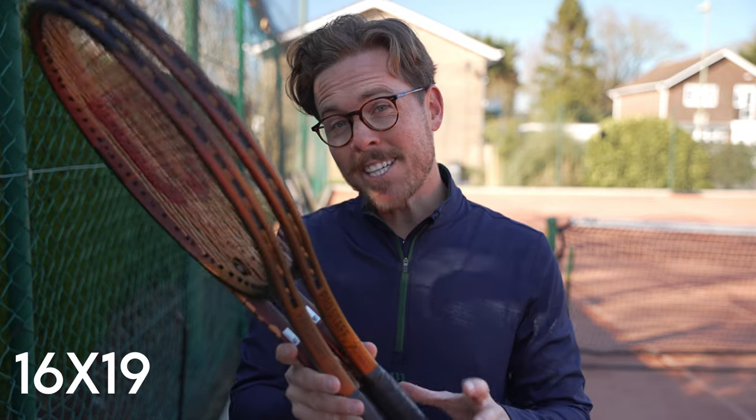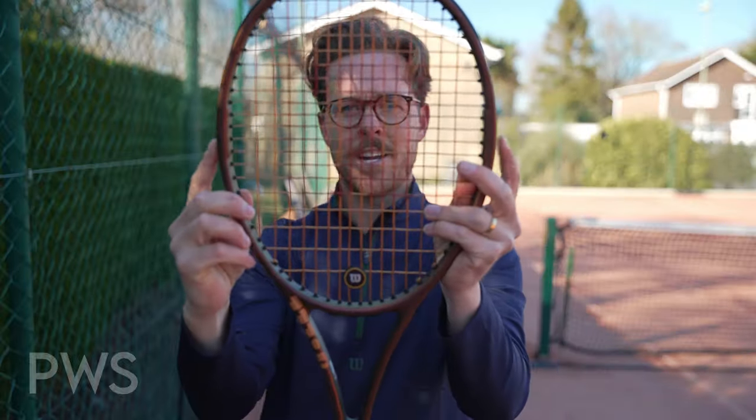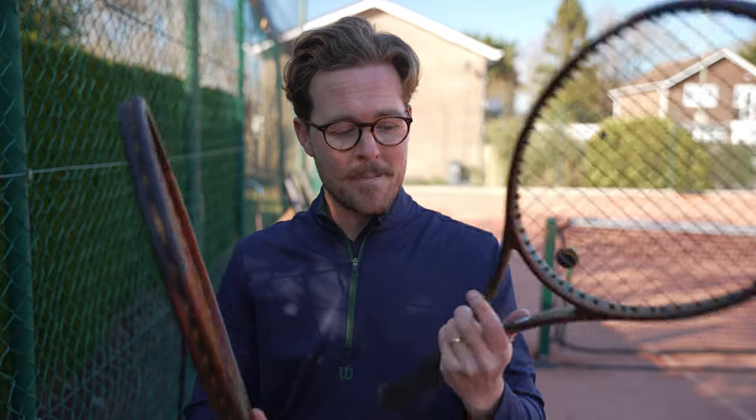Both rackets are 315 grams, both are headlight, have a 16x19 string pattern, and feature the PWS system unique to the Pro Staff series — a bump at three o'clock and nine o'clock on the frame that gives more stability through contact. The difference between them is in their name: the Pro Staff 97 has a 97 square inch head, and the Pro Staff X has a 100 square inch head. The specs are pretty similar apart from head size, with a couple of small differences from the predecessor, the Version 13.